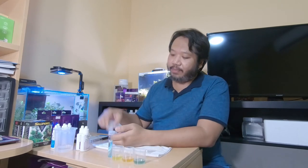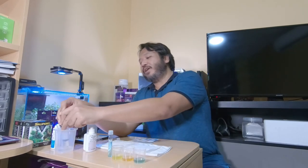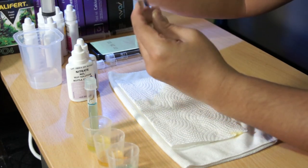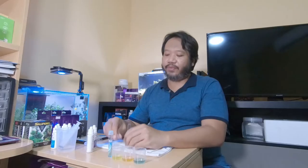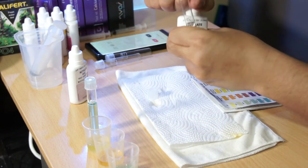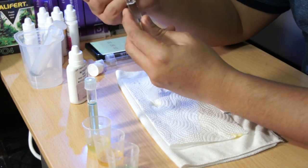Nitrate is the most challenging test because there are several things to remember. I always dread it, but it's the most important test for this tank — I'm certain this overstocked tank is full of nitrates. That's why I do the nitrate test constantly and do water changes every two days. Same procedure: 5 ml of water. First, add 10 drops of bottle 1. The bottles are child-resistant so kids can't open and drink them.